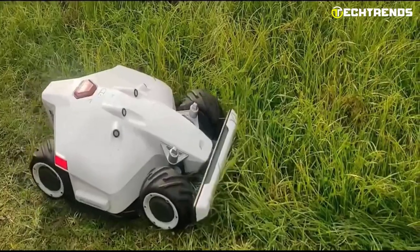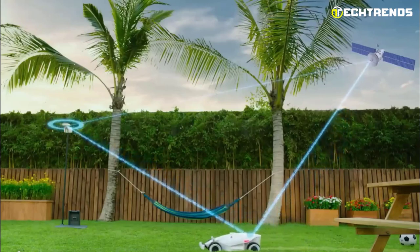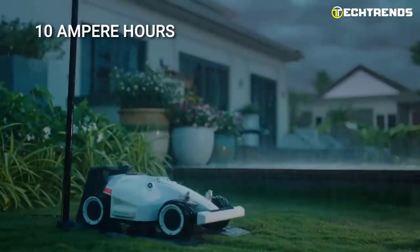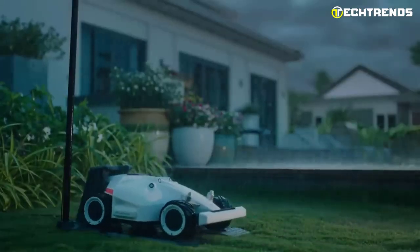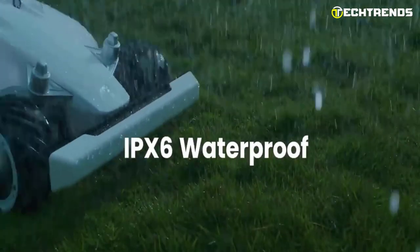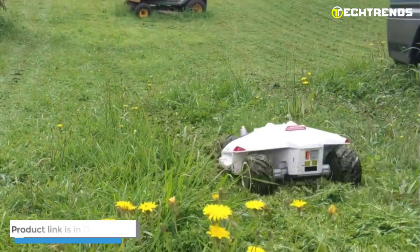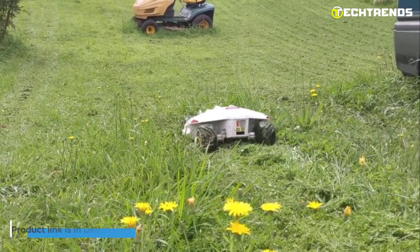Luba uses planned cutting algorithms to map mowing routes between different areas efficiently. It is equipped with an anti-theft function and accurate GPS tracker, ensuring it remains safe and secure. Innovative safety technologies ensure the blades stop spinning once the sensor area is touched. With a 10Ah battery, Luba can mow up to 5,000 square meters, automatically returning to the charging dock when the battery is low. It features rain sensors and waterproofing. With a 25–60mm cutting height range and a noise level under 60 dB, Luba covers up to 500 square meters per hour and suits residential and commercial properties.